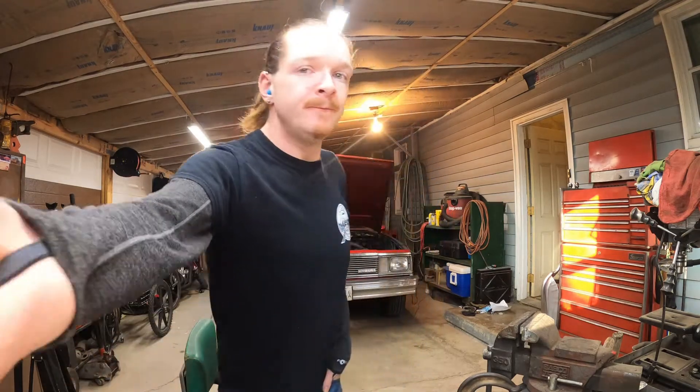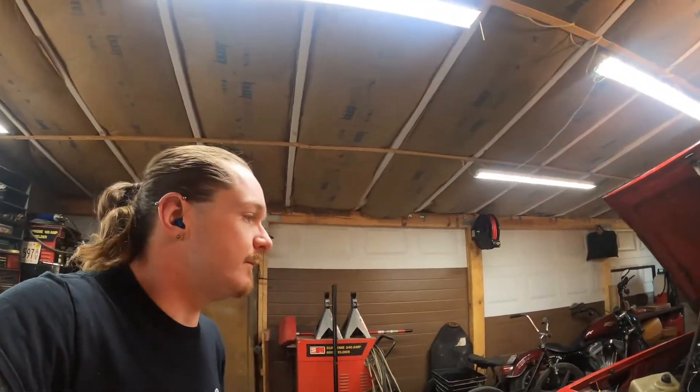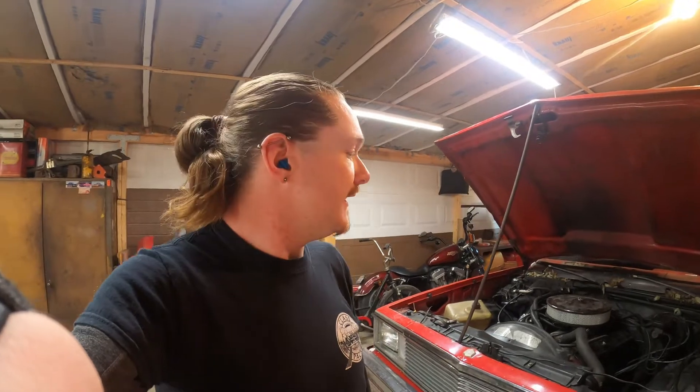I've been driving the Malibu quite a bit since the last video. I made a trip to Southern Illinois and did some miscellaneous driving. It's not smoking very much and it runs great, but it's still running rich and it's getting really bad fuel economy.